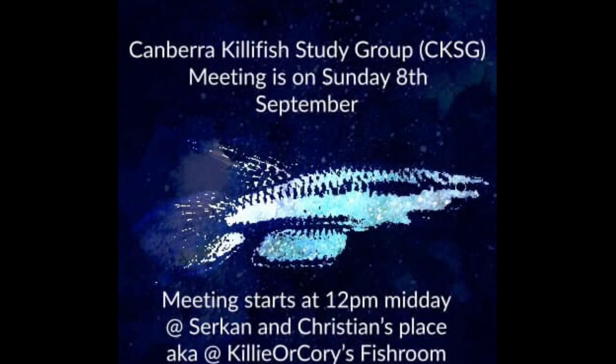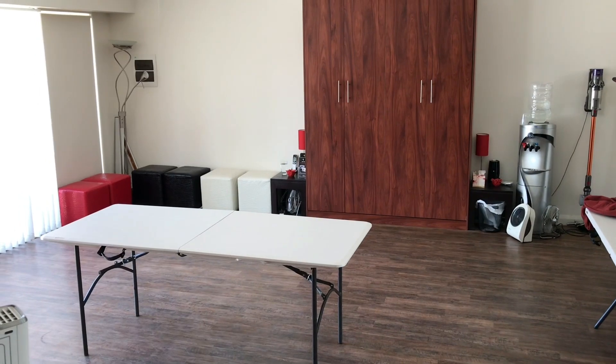Welcome to another video by Kilio Kori's Fish Room. Today we're going to talk about a recent Cambria Killifish Study Group meeting we had.